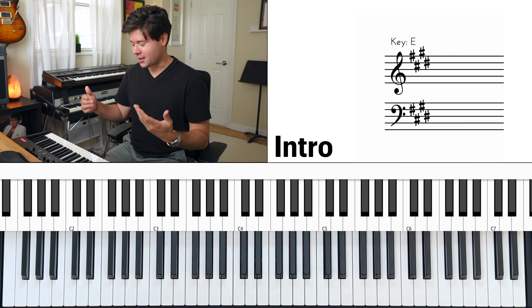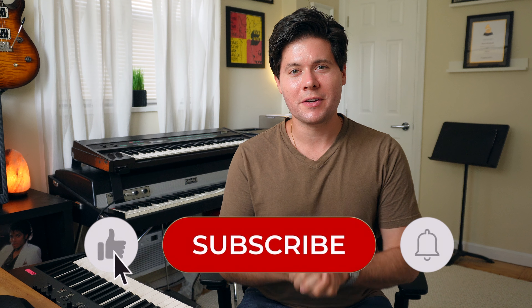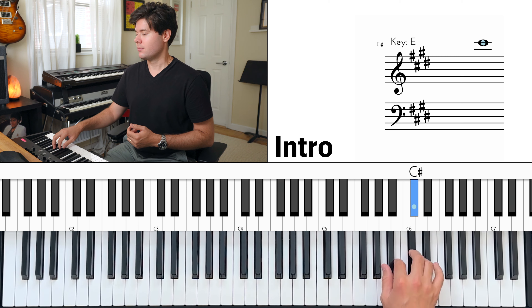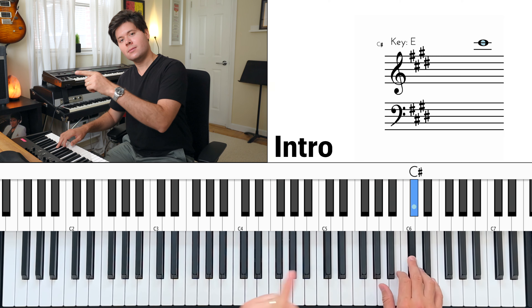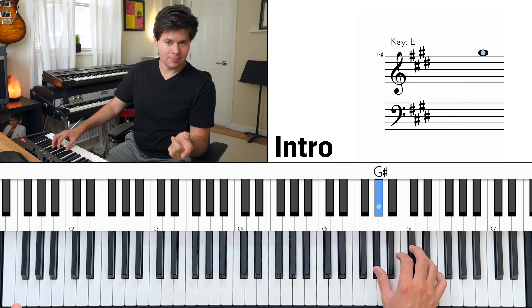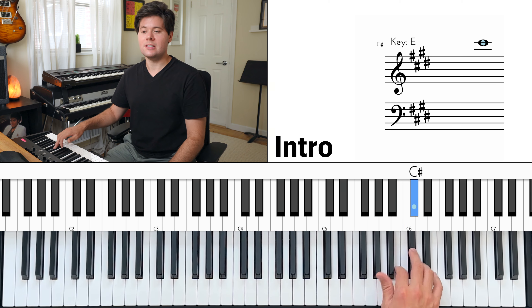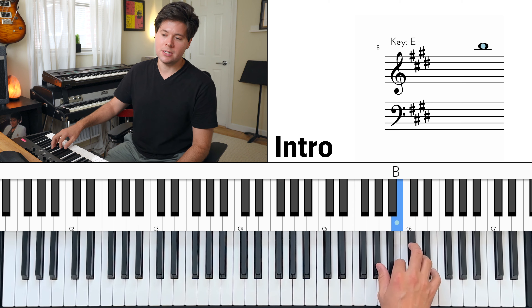To make it endless, it has to look something like this. G sharp, B, C sharp, E, C sharp, B, G sharp — up, down. See what I'm doing? That's something you have to work up gradually.